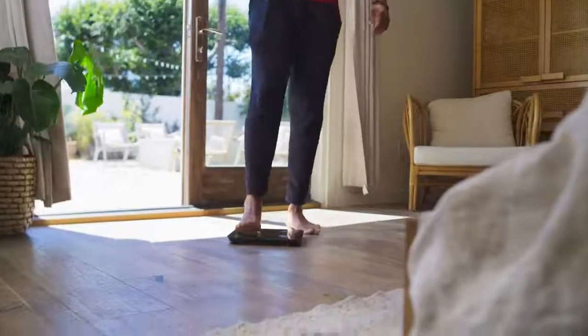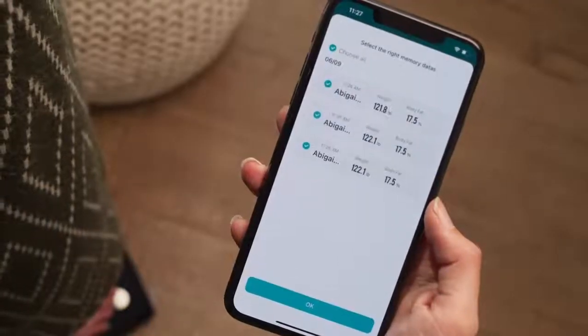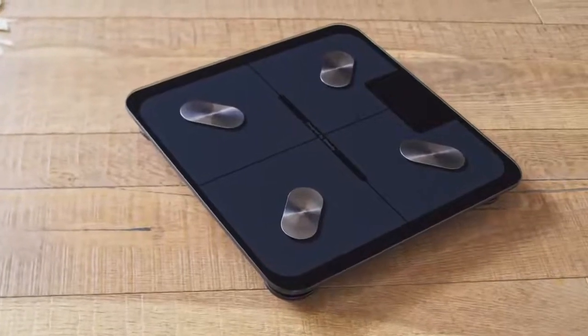Now that your scale is set up and ready to go, you can start reaching your fitness goals with the eTechCity Smart Fitness Scale.